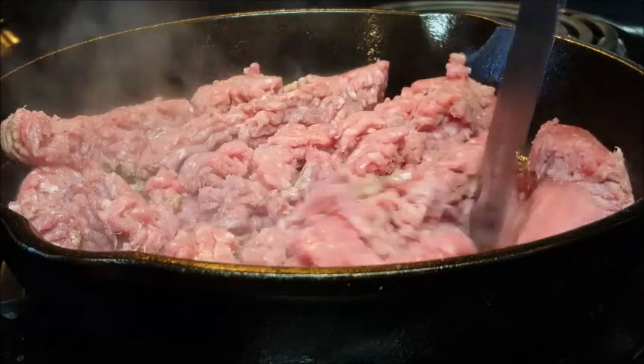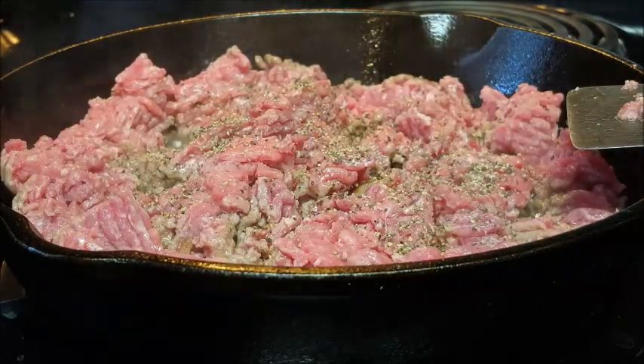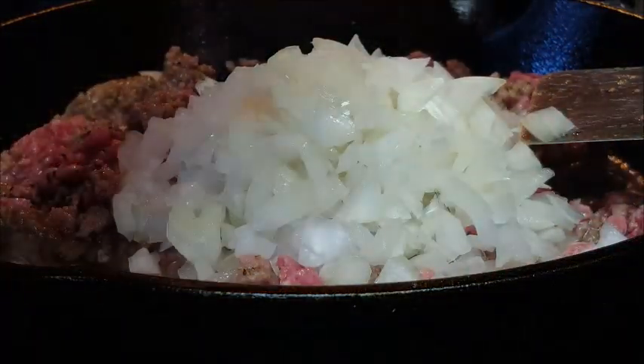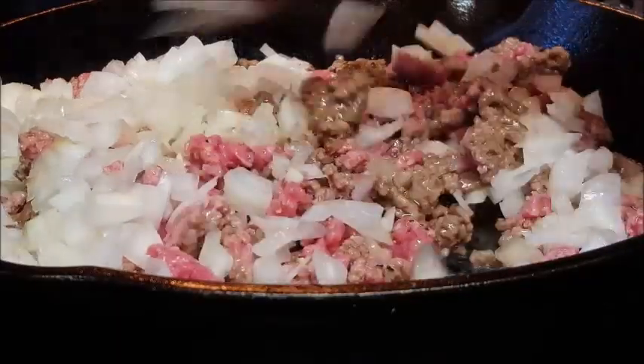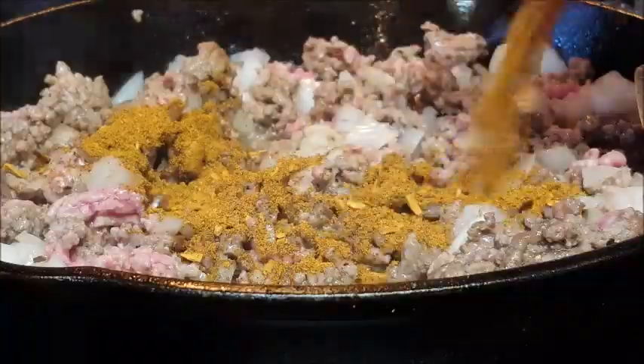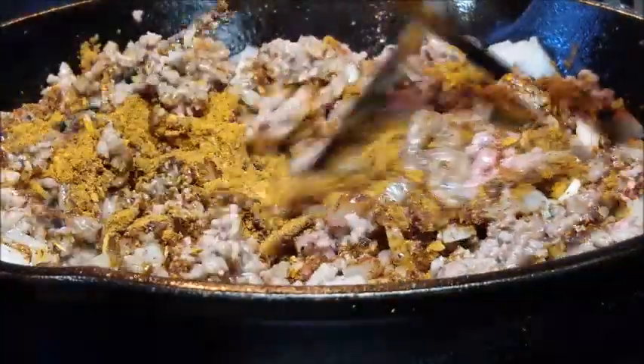First thing you want to do is brown some ground beef. I put just a little oil in a hot skillet, add some pepper — don't add any salt because a lot of the other ingredients have plenty of salt in there. About halfway through cooking your meat, go ahead and throw in some sweet onions and saute those around for about three to five minutes until all your meat's done.